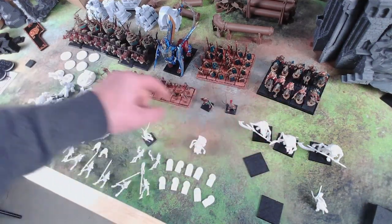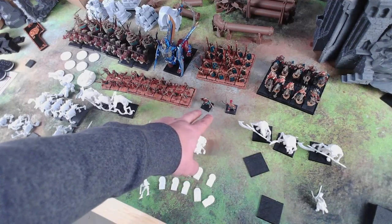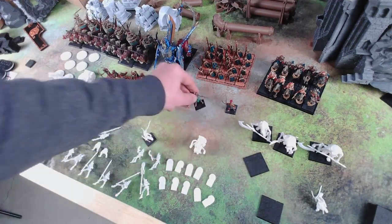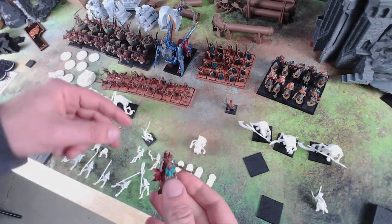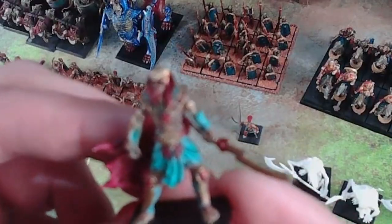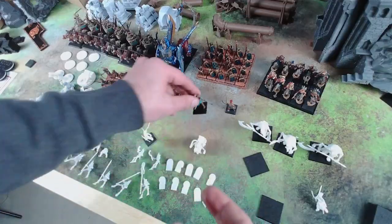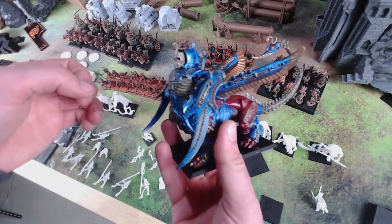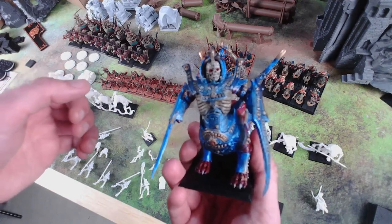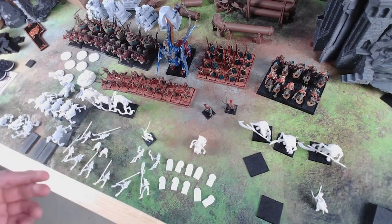I got a lot of my skeletons and my chariots all painted. I got some of my heroes — this is a mix of stuff from Highlands, so all the skeletons and stuff are Highlands minis. The heroes are from OnePageRules, and I have my one GW model because I got it for free so might as well keep it in. So yeah, I'm working on that mostly — my 2k army is here.